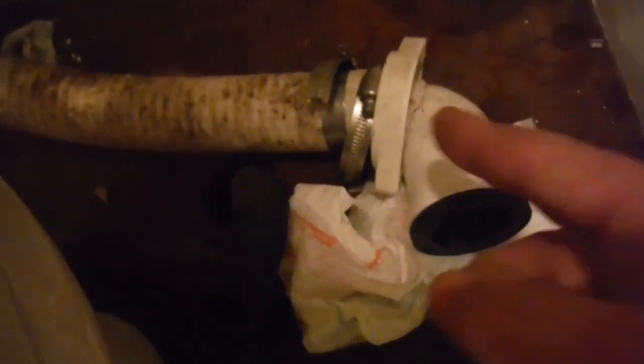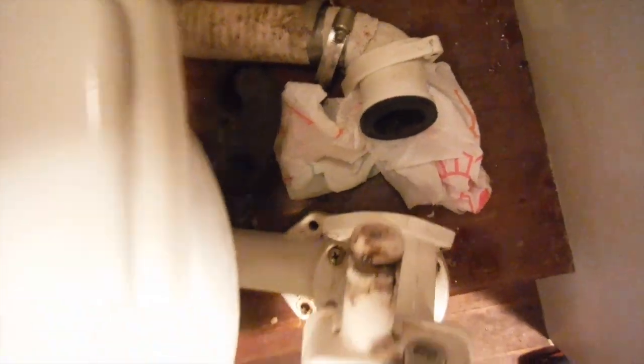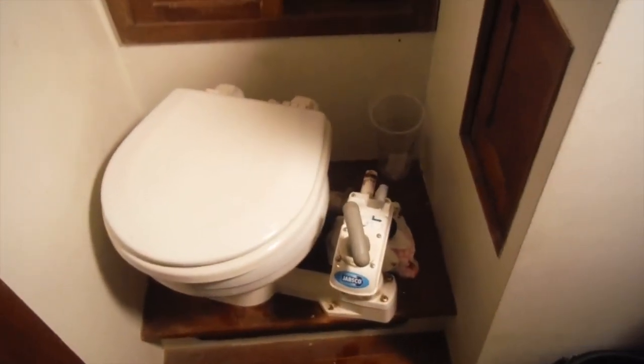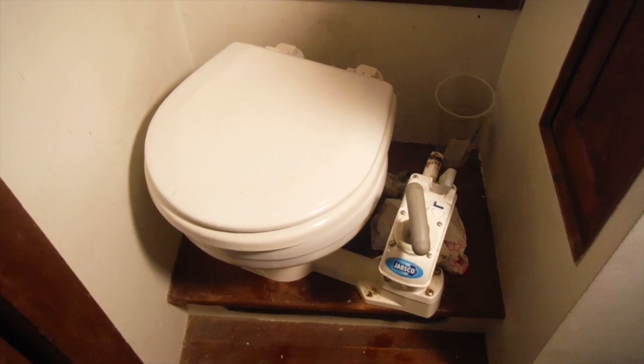Rather than trying to remove the hose clamps, I did this the easy way and just disconnected at the joker valve access point. I took the two screws out of the base, slid the whole mechanism back, and it was ultimately easier to remove this way. The black piece here is just the joker valve itself — if you ever need to change it, you pull the old one out, put the new one in, and slide that assembly back in place. I'm leaving the discharge hose where it is and removing the old Jabsco from the head, placing the whole thing into a trash bag to avoid any drips when taking it out of the boat.